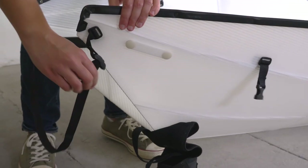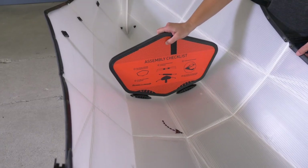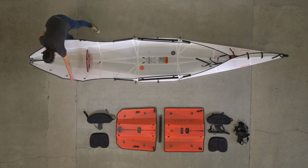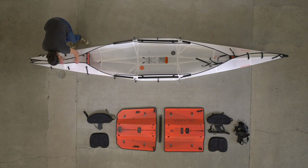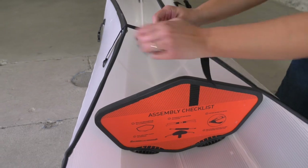Repeat the same process in the back of the kayak. Remember to put the curved flap on top of the straight flap.